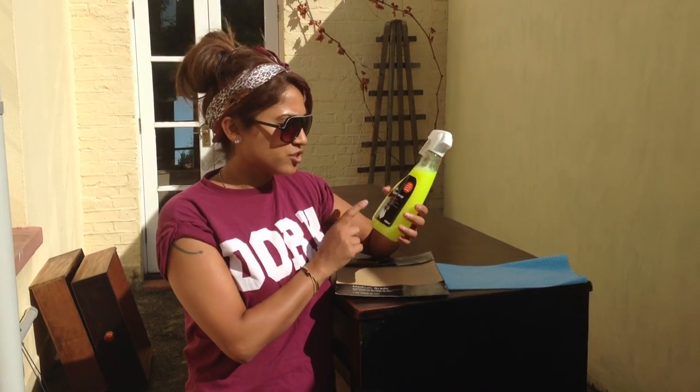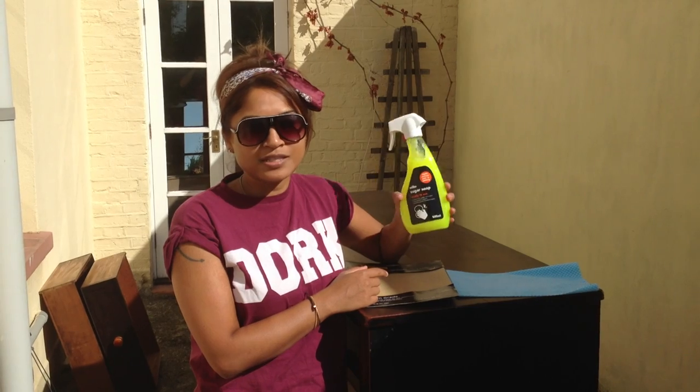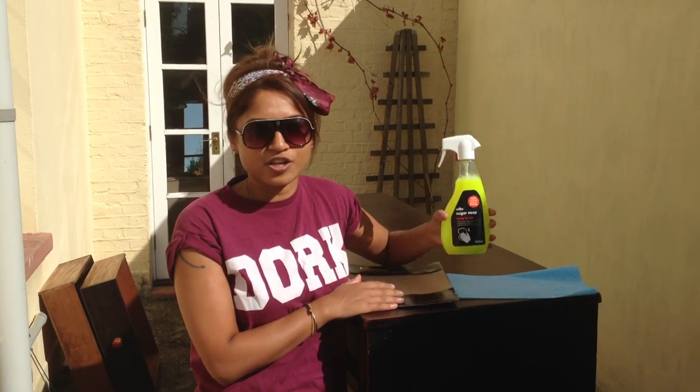I'm going to start off by cleaning it down with sugar soap. I just bought this in a local hardware store, and you need to use sugar soap to clean down any kind of wooden furniture that you're painting, so you've got every little bit off it and it's lovely and clean.